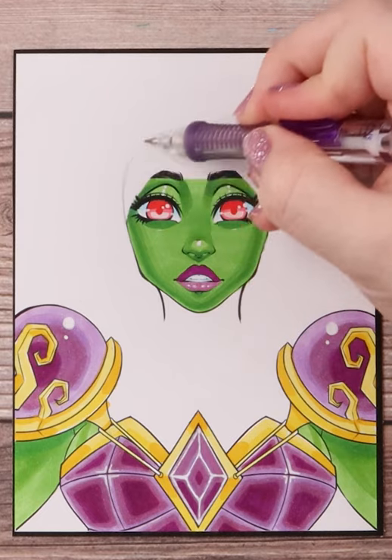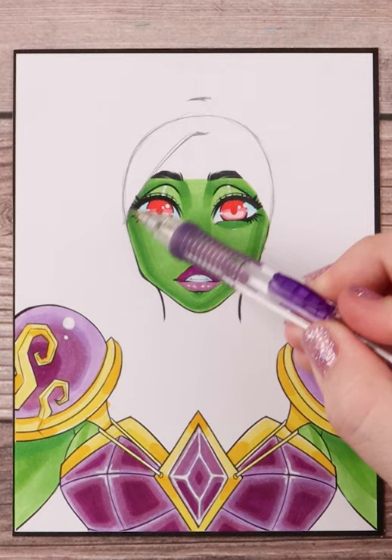Let's give this fantasy character a hood. I start by drawing out the rest of her head, that way I know where to place the hood itself.